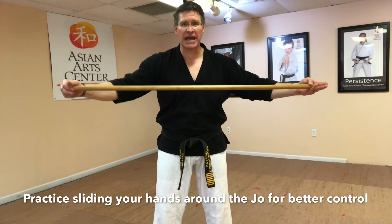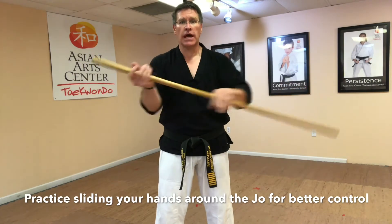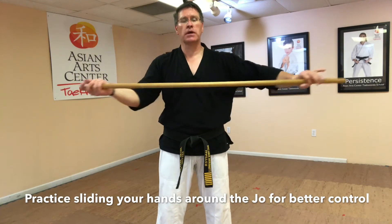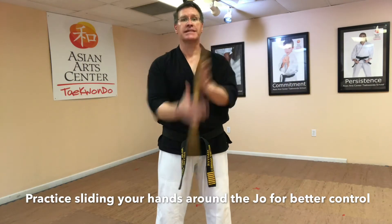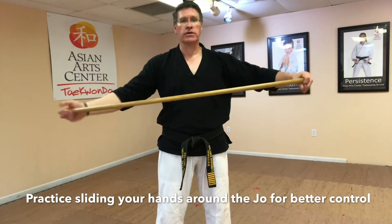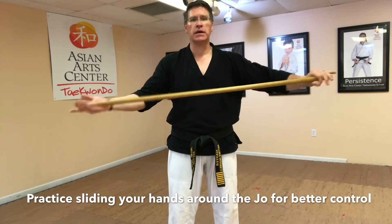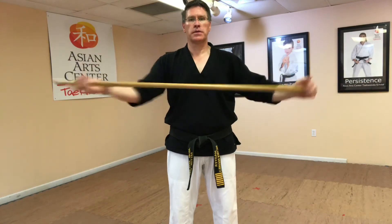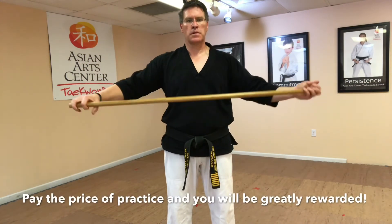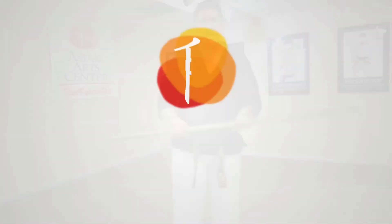You want to try to keep these hands as close together as possible. And once you start to get a feel for it, you're going to bring them in at the same time and out at the same time, try to keep it in the center of your body, and then go the other way. We both need practice on that one. Thank you.